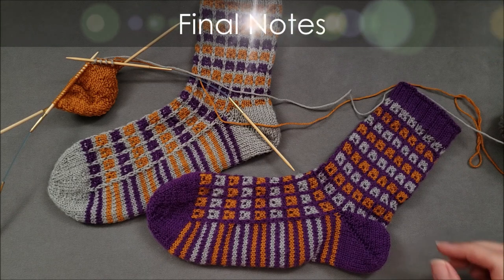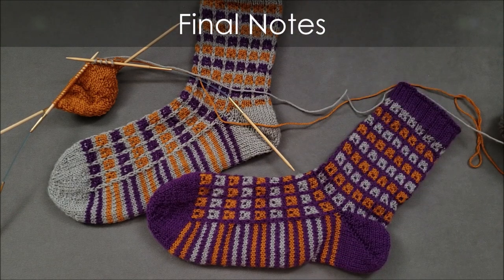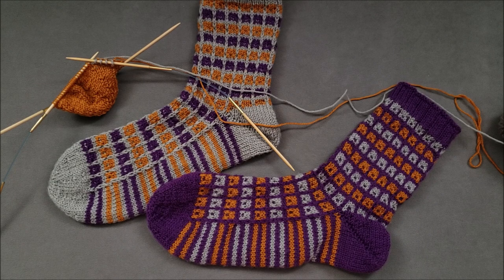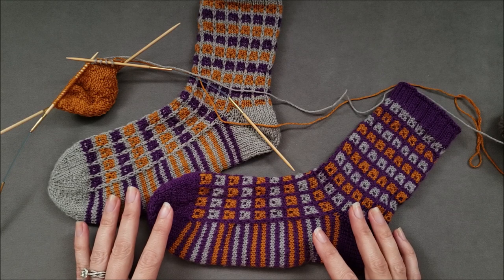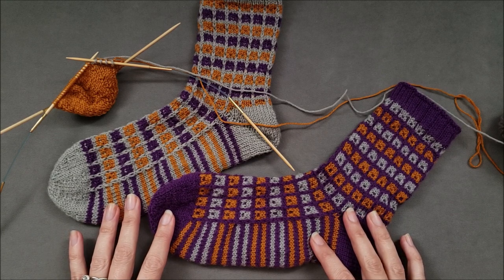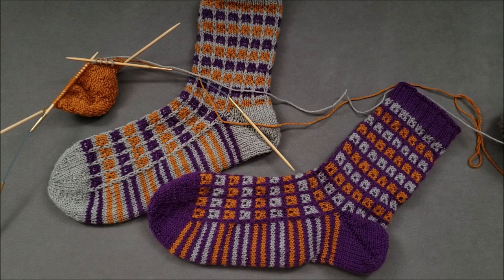I hope you enjoyed learning how to attach a new color into your knitting with what I like to think of as a half Russian join. If you did, make sure to give this video a thumbs up and share it with your knitting friends. If you'd like to support our tutorial videos or try this technique in a pattern, head over to the shop section of thechilidog.com and look for the Cubicle Socks Trio Pattern. Until we stitch again, happy knitting!